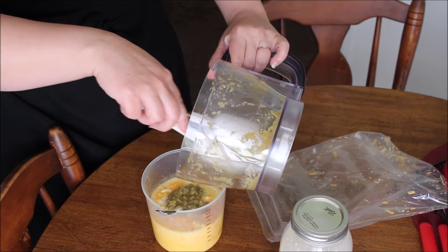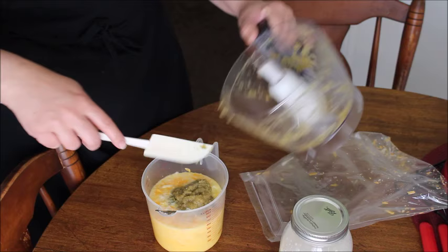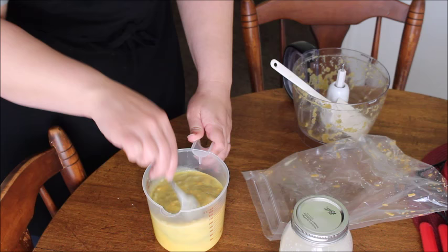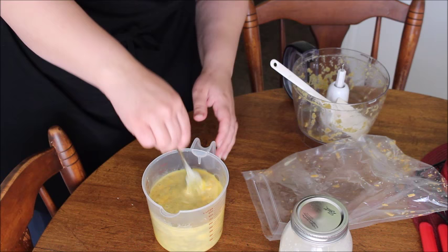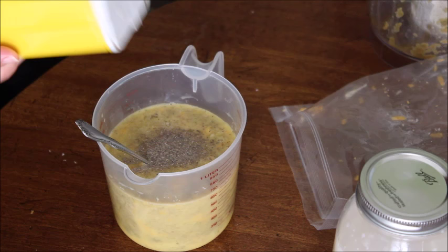It doesn't look all that appetizing but I promise it tastes really good. If you could smell it — it smells like onions and garlic. We're going to incorporate the pureed broccoli mixture in; it's going to give it a green hue. This is actually a great recipe if you want to make green eggs and ham for your kids. Adding a little salt and pepper and it's ready.